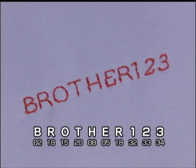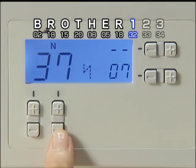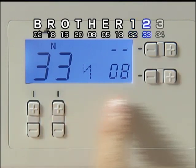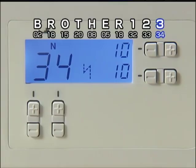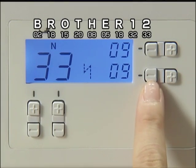You can also add characters after the characters you have entered. To add a character, select a character number and press plus on the stitch width adjustment key. To delete a character you have entered, press minus on the stitch width adjustment key.